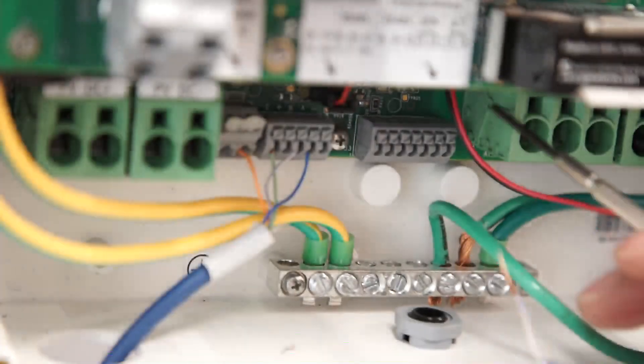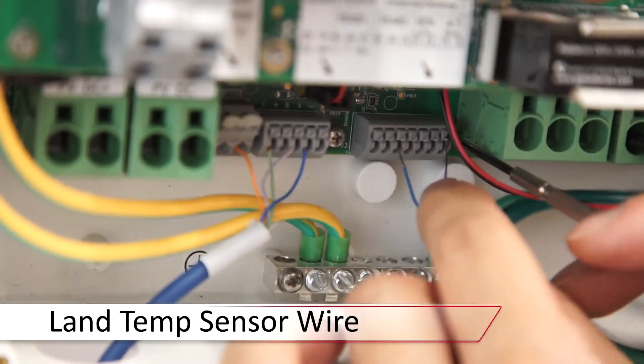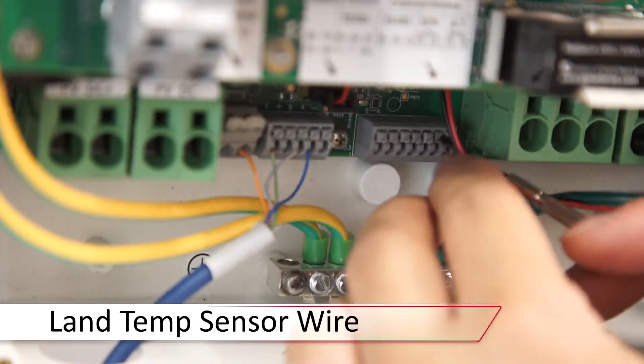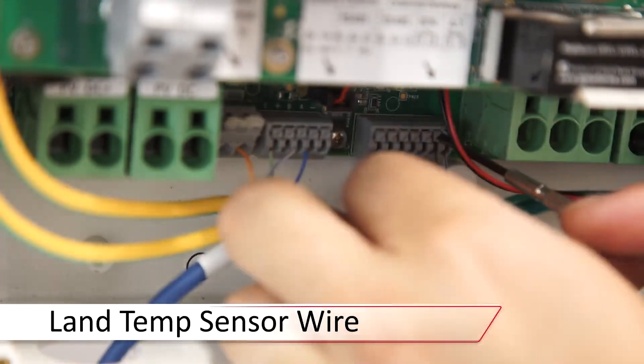In the battery connection unit, terminations for the AT temp one and two are located in the bottom middle underneath the dip switches. Depress, land the wire and release, and verify connections.